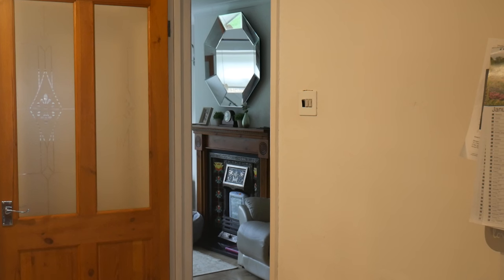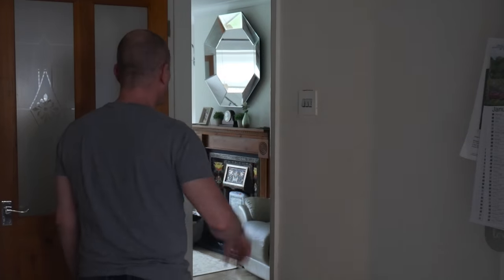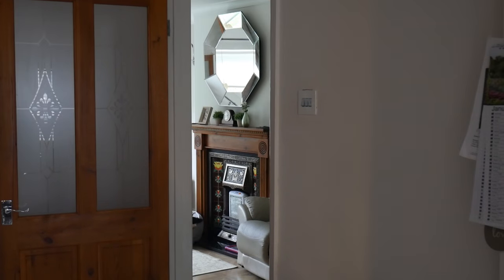Those of you who have smart lights, I'm sure you hate it when this happens. Turn on sitting room. Sitting room isn't responding. Please check its network connection and power supply.